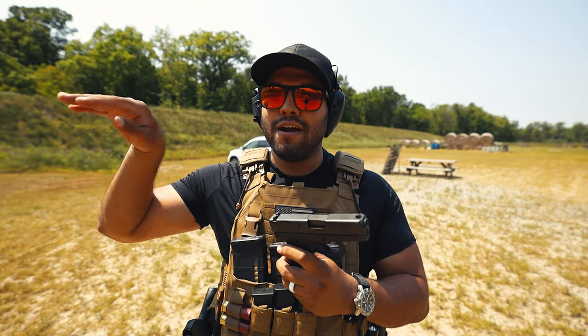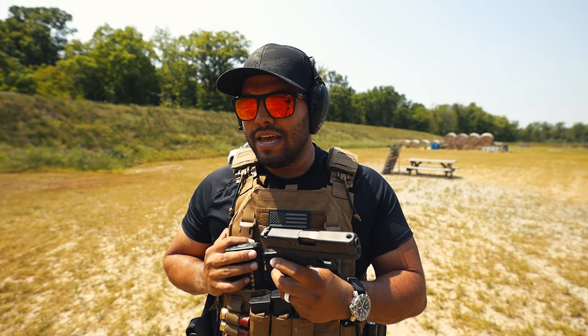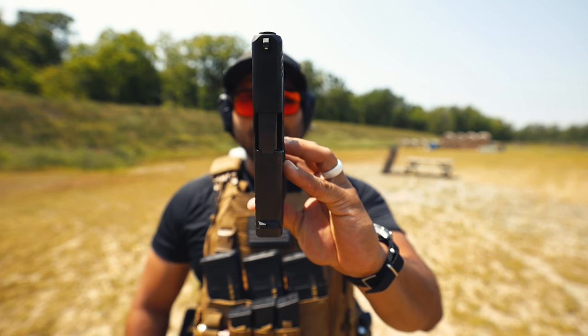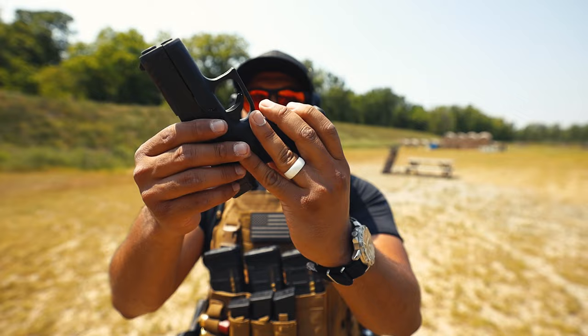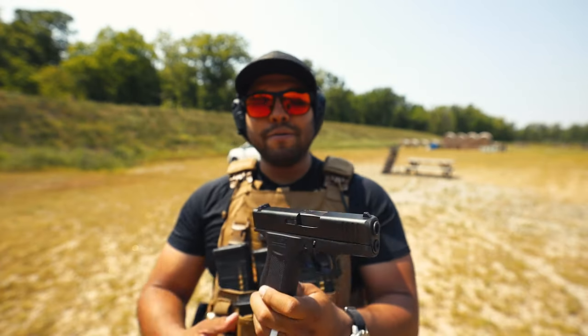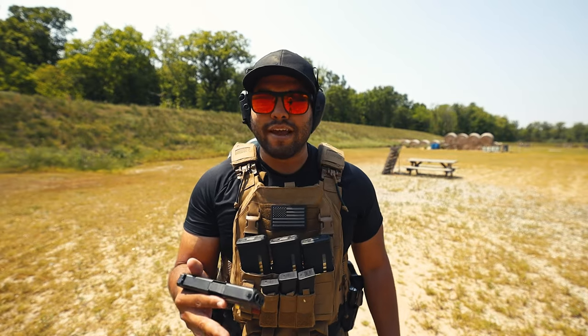But for me, as you just saw, I shot every single round into that steel, and it was because of the recoil mitigation control that I have with the Glock 43X. The thing that I love about the 43X is this — look at how slim that profile is. I mean, that is slim as can be, and I cannot complain about that.